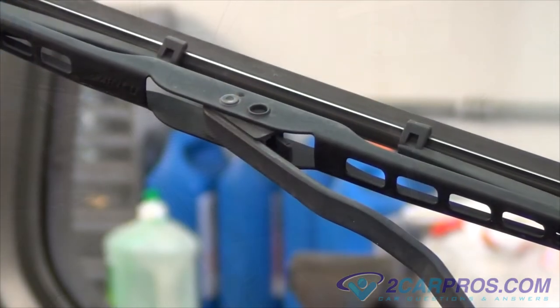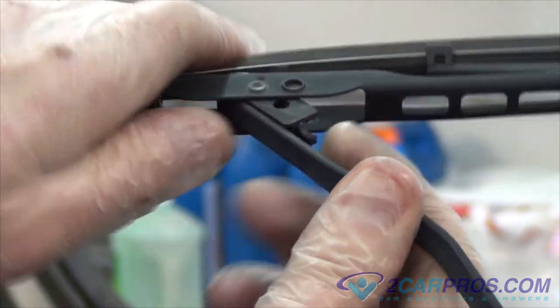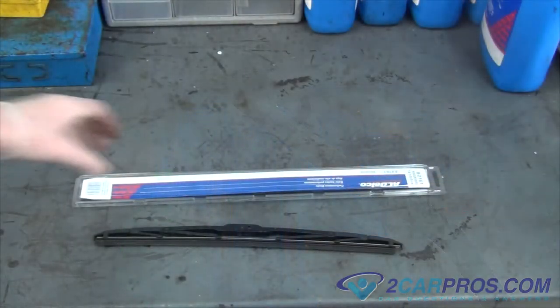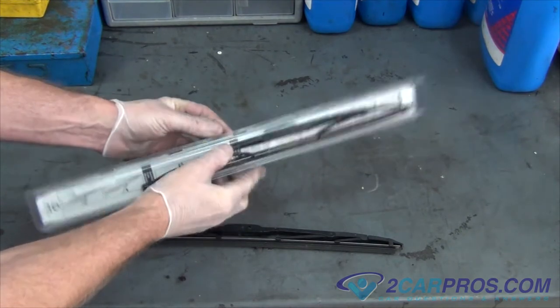The first thing we're going to do is bend the windshield wiper arm to a workable position and then remove the windshield wiper blade. Next we're going to compare our old windshield wiper blade to our new one.